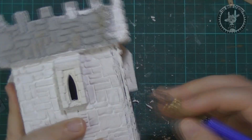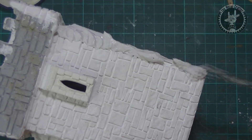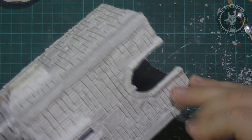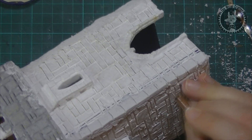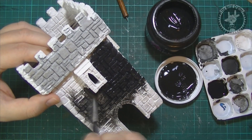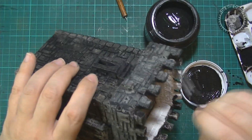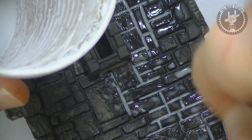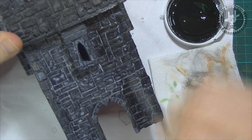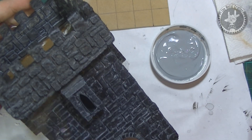I carved out some of the bricks from the tower's corners and then recreated them with the plaster mix. Starting with the paint, I gave the entire tower a diluted black base coat so it got into all the recesses. Once it dried I applied a dark gray wash to fill in all the brick recesses. After it dried I went over the entire tower's stone with a black dry brush, and then also gave it a very light gray dry brush.